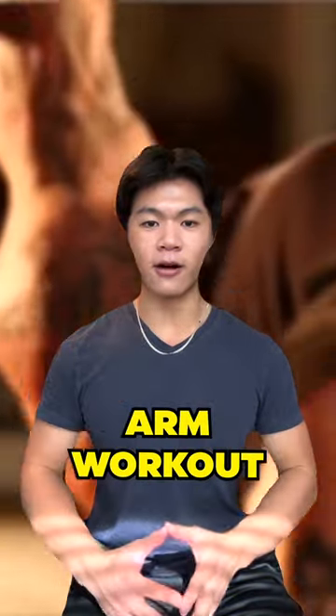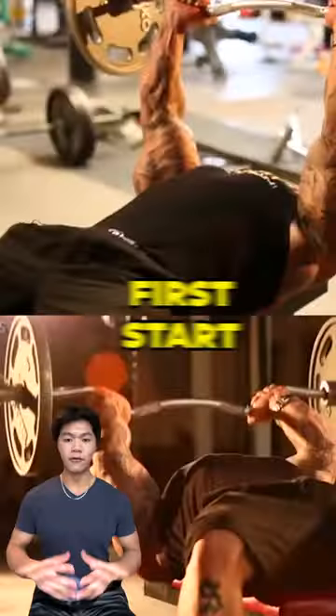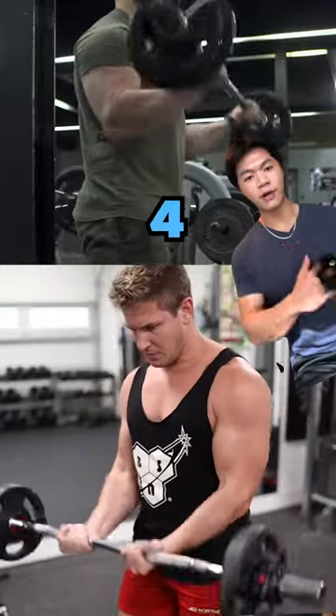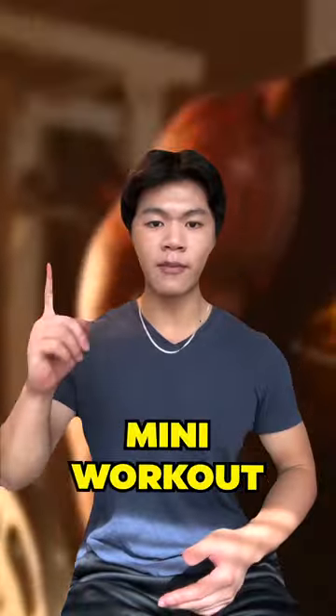The 8-hour arm workout consists of 16 mini workouts combined into one. First, start with 4 sets of 10 reps of Skull Crushers, then follow that up with 4 sets of 10 of Barbell Bicep Curls. This is the first mini workout.